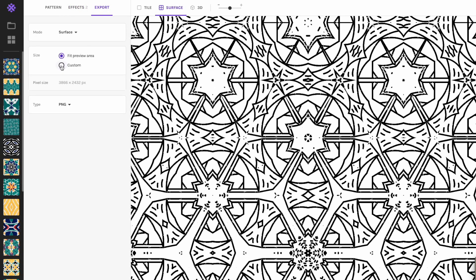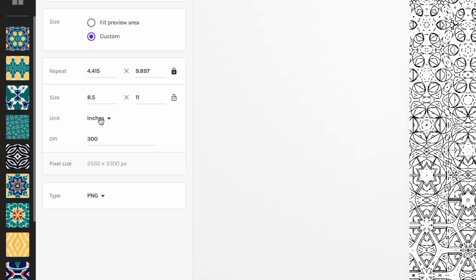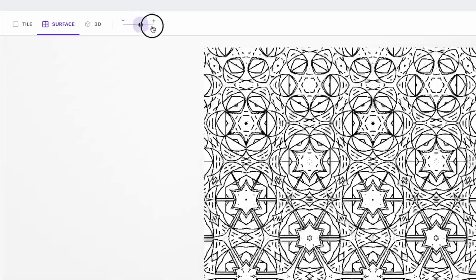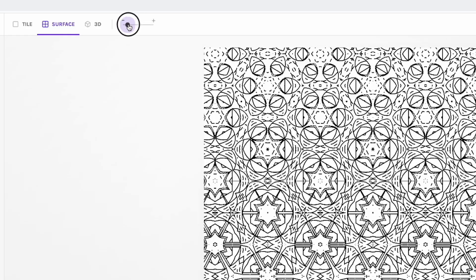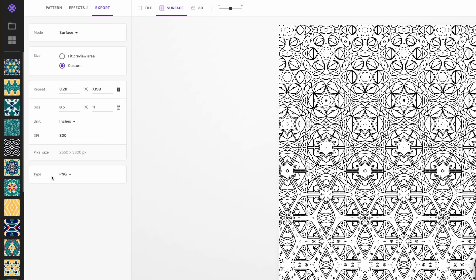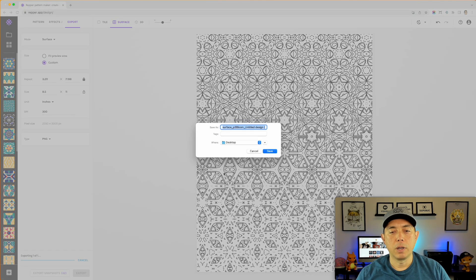Let's keep the Metamorphosis on and go to Export. Choose Custom Size — one of the standard sizes for coloring books is 8.5 by 11 inches. Because we're doing it in inches, set it to 300 DPI. You can see a preview of what your coloring book page would look like. Use the minus and plus controls to adjust the pattern scale — find something that looks good — then export as PNG and call this 'pattern one.'